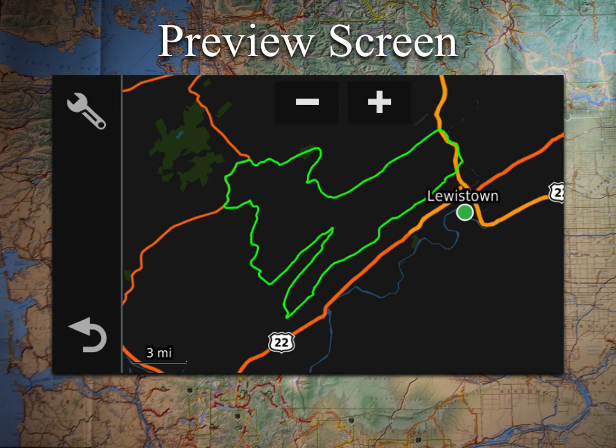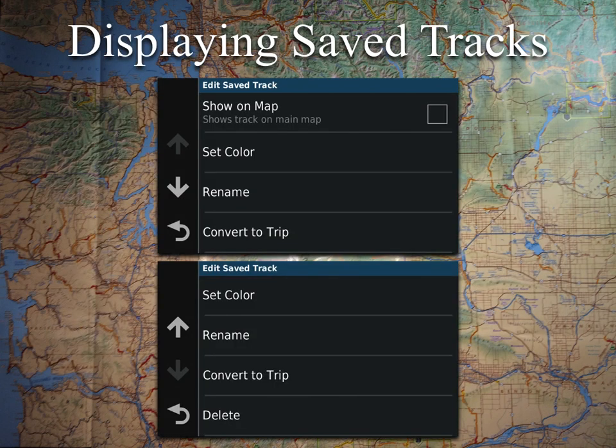This screen is great to just make sure it is indeed the track that you want, and if you are in that area right around the track, your icon would pop up there. In this case, I'm previewing a track that I'm quite a ways away from. Now that I know this is indeed the correct track and the one I want to display on the map, in the upper left-hand corner you have your wrench. If you click on that, it will get you to this menu.